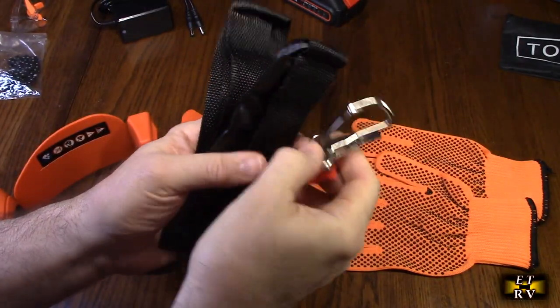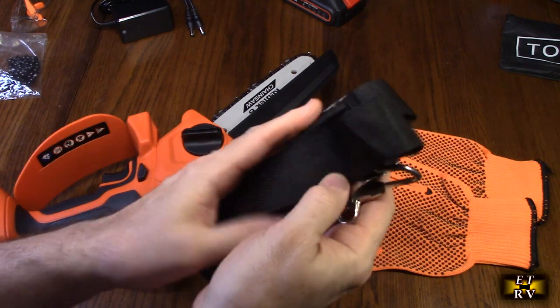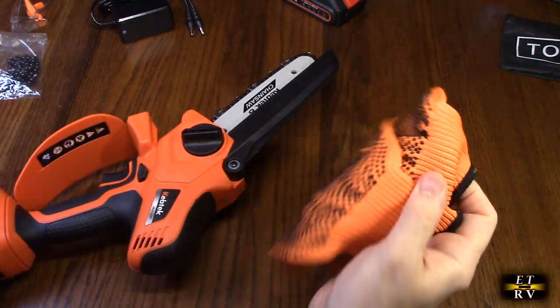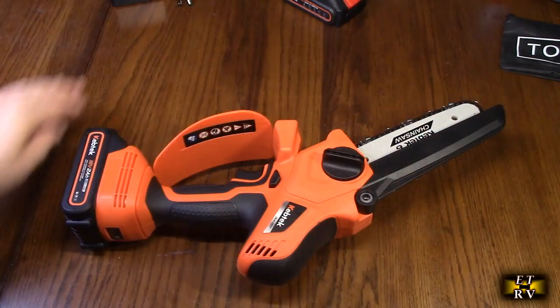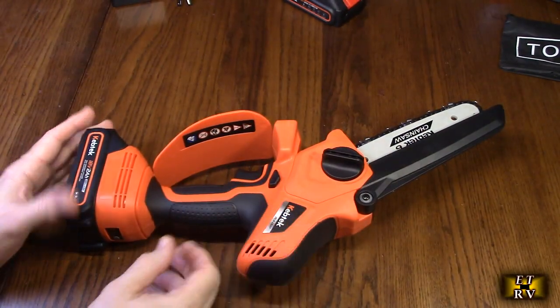I want to show a close-up of the strap system — it is padded, which is really nice, and we'll show you where it goes on the pole. These are the included gloves; they're a large size and have silicone beads on them. I love the orange color. Now I'm going to show you some functions of the saw before we show you cutting.